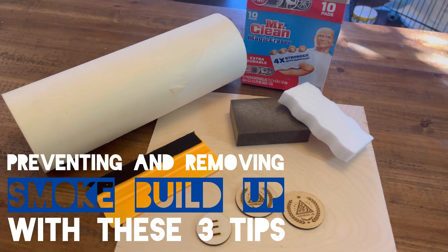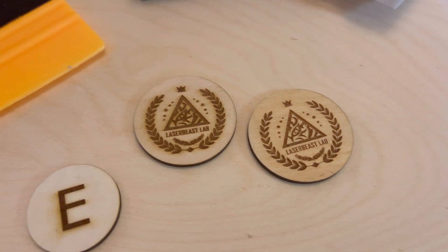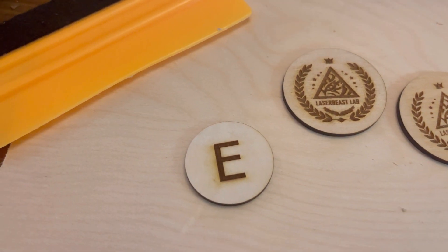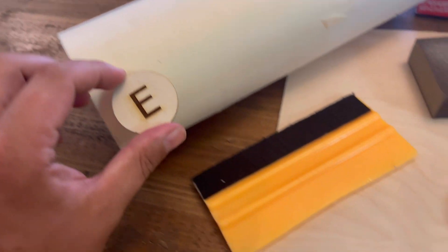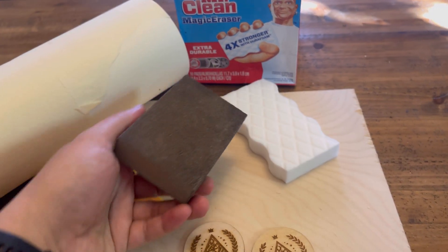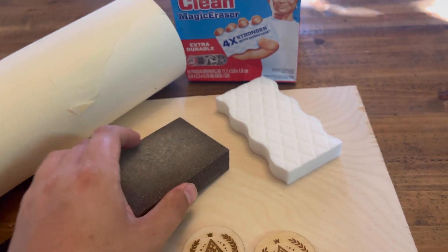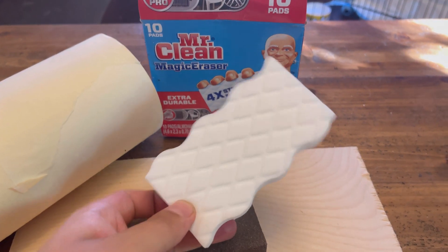Welcome everybody to this video. This video is going to show you three methods that I use to help get some of that smoke sediment off of your engravings and make them look really clean and sharp. I'm going to go over three different techniques: the first is masking tape, and then the other two are for after your engraving, just trying to remove that smoke buildup and when each one is more appropriate to use.